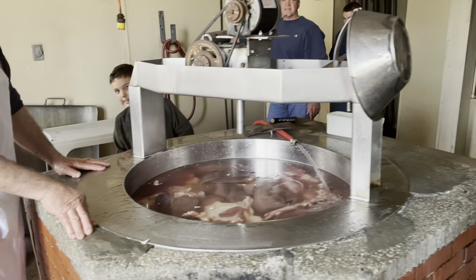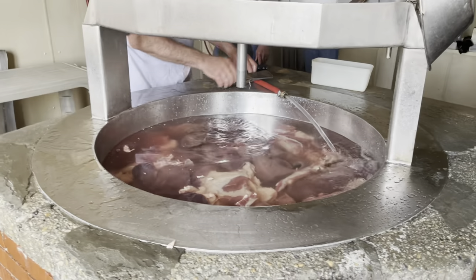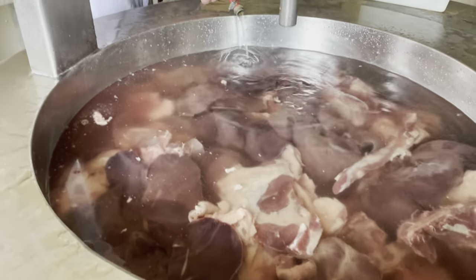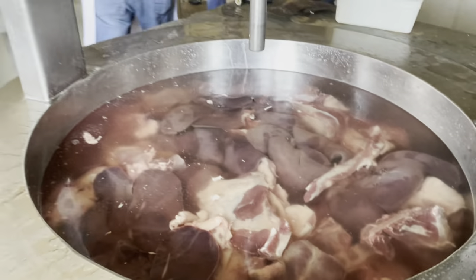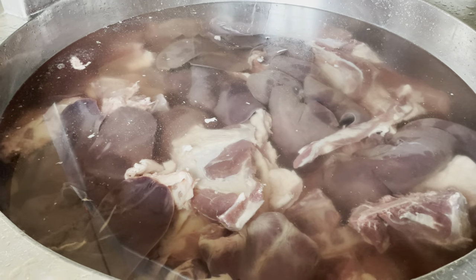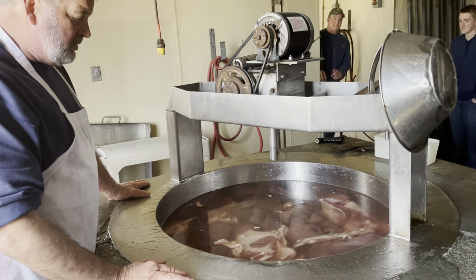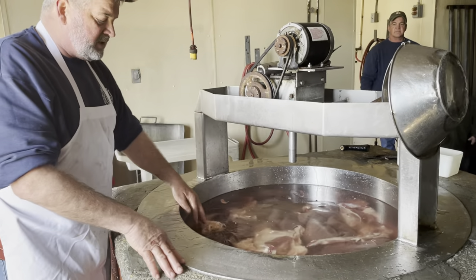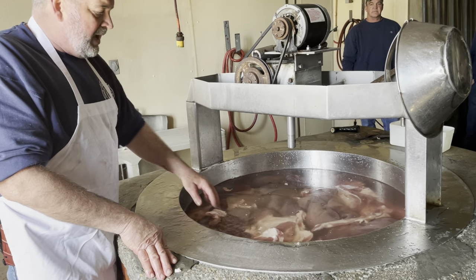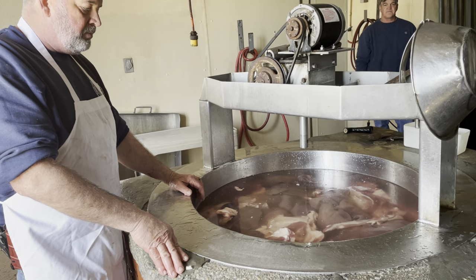We're here at Cobb's Meats, an old family butcher shop, and there's something really special going on here. In this tub, Roger is starting scrapple. Well, all pork — you start off with bones on the bottom of the tub, line it with bones, put pork skin, then meat, and on top I have pork livers.